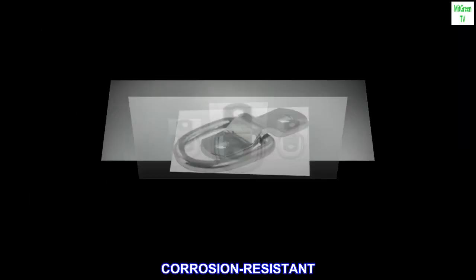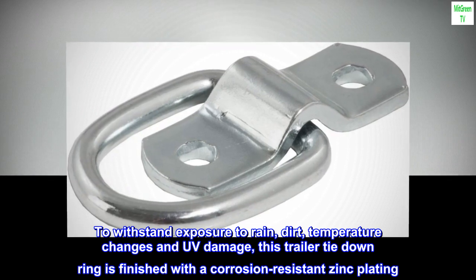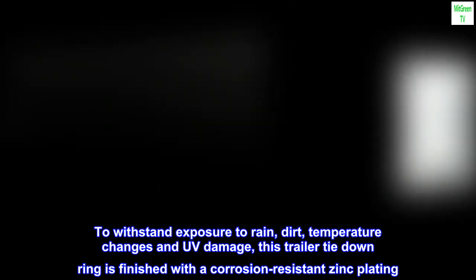Corrosion resistant. To withstand exposure to rain, dirt, temperature changes and UV damage, this trailer tie-down ring is finished with a corrosion-resistant zinc plating.